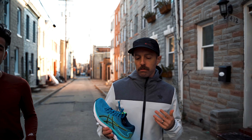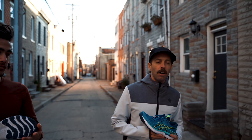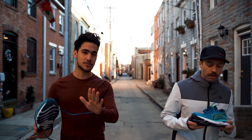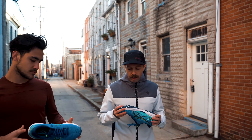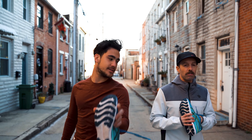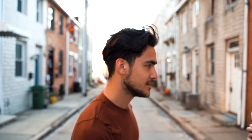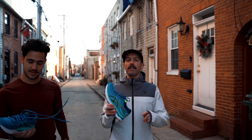A lot of ASICS shoes have FlyteFoam Blast — I think this is the first one with Plus. We'll probably see it first out. It obviously still has the gel, it has hard rubber on the outsole with nice coverage, and a very comfortable, grippy upper. Here's the thing — this shoe lost almost an ounce of weight.